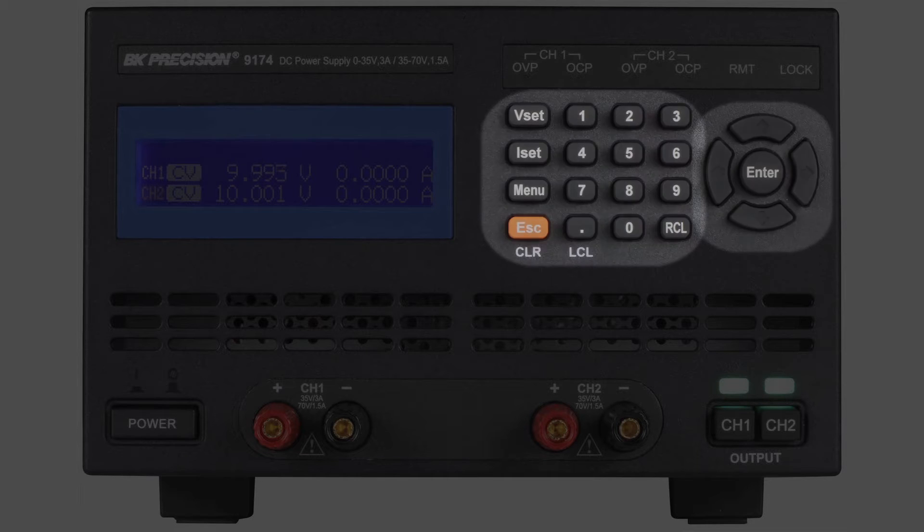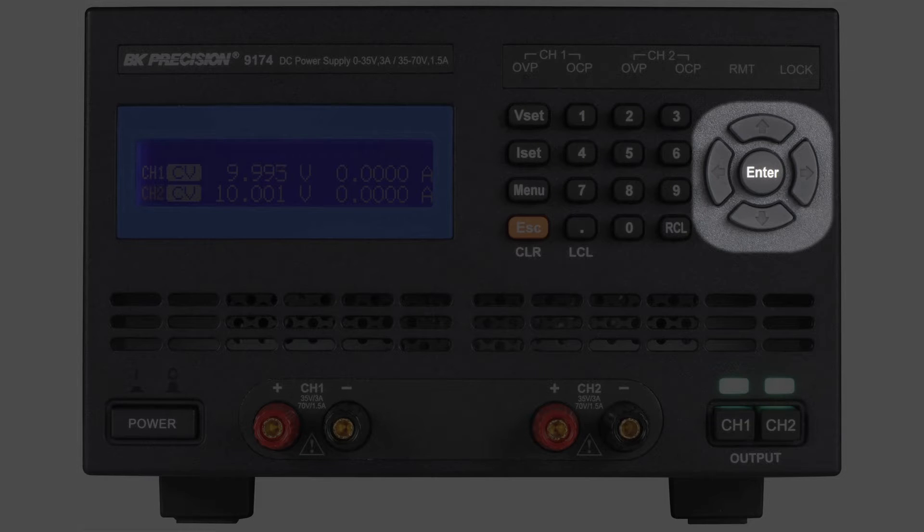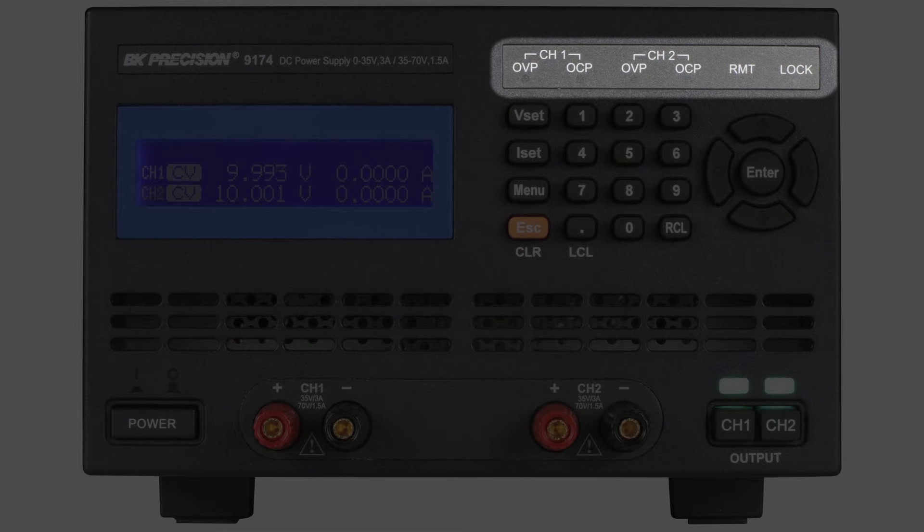Vertical and horizontal directional keypad for menu navigation and cursor movement, allowing easy adjustments of incremental voltage and current changes. Dedicated LED indicators showing important safety modes.